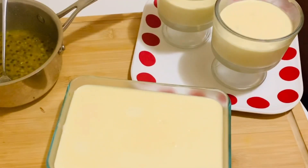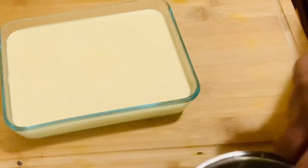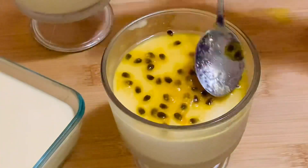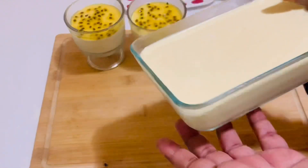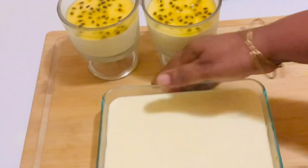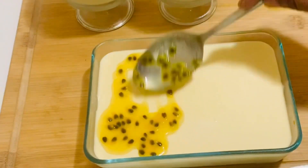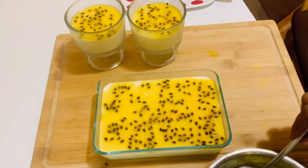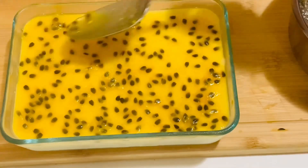After cooling down, spread the passion fruit syrup on top of the mousse and leave it in the refrigerator. I forgot to mention — the mousse looks firmer even without gelatin, but if you want to add gelatin, you can still go ahead and add one tablespoon of gelatin to the mousse. Now we're finished topping with the passion fruit jelly. Leave it in the refrigerator for about half an hour.